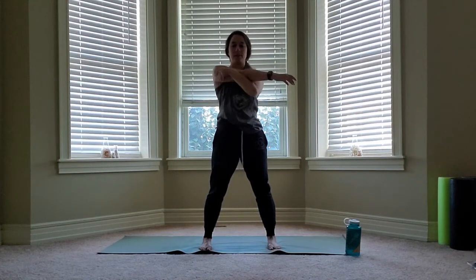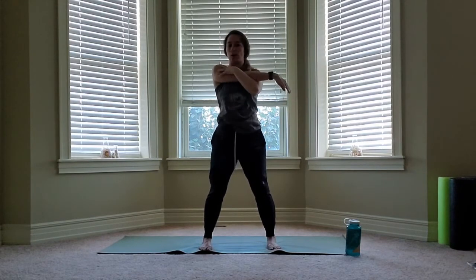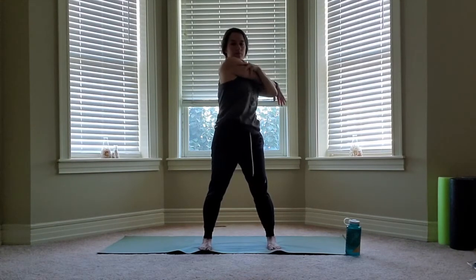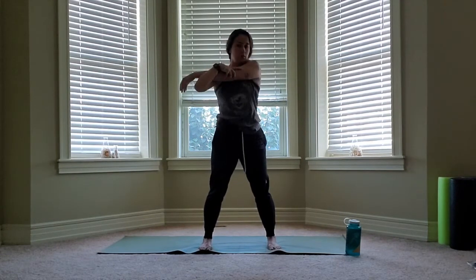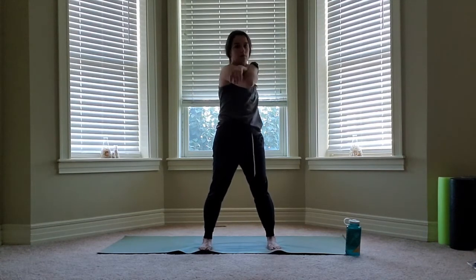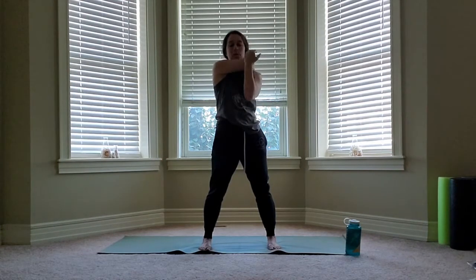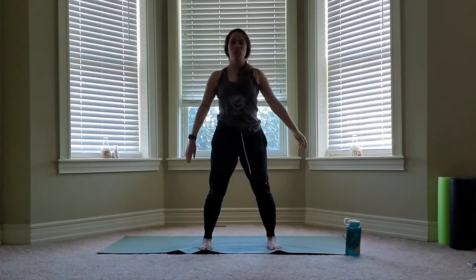Standing up nice and tall, we're going to catch one arm across the front space, hug it in close to the body, and then shift. Keeping the hips somewhat square to the front — you don't want to bring the hips all the way with you. Bend the knees. Switch other side, other arm, and add those twists. The elbow's bent and it goes right underneath your chin. The opposite arm pushes that elbow to the back of the room. Relax that hand that's behind you, find your twist.